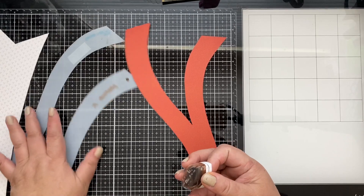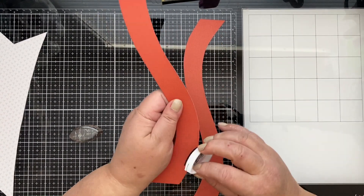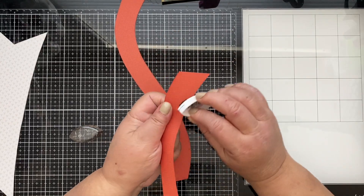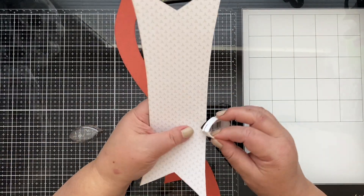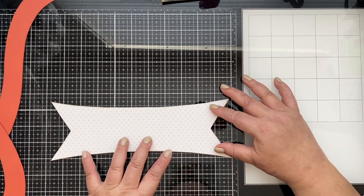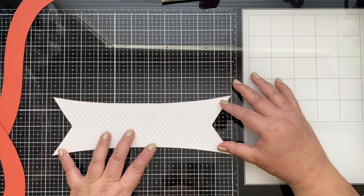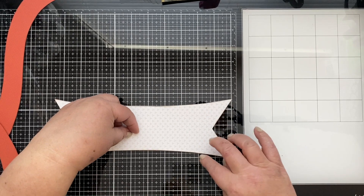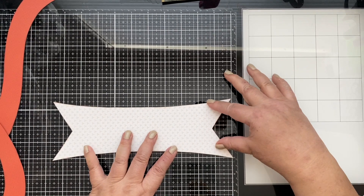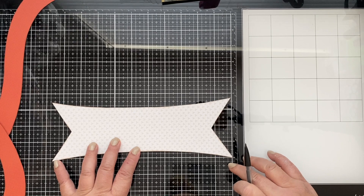And it is time to ink, guys. We need to cut this in half — I'm just measuring how long it is so I can cut it, hopefully, in half. It's about 10 and a half inches, so the middle point would be 5 and a quarter inches.